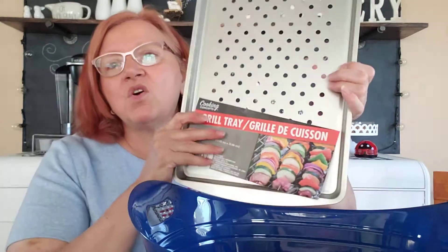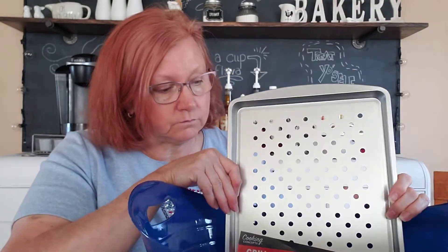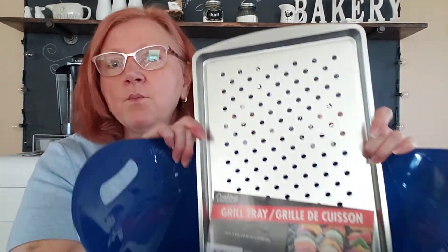We're going to start getting things put in here, and I'm going to go with a grill tray. Very nice if you want to grill veggies on your barbecue or skewers, and we'll put that in the bucket.